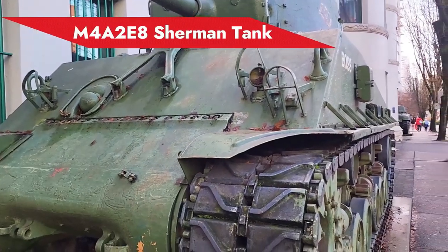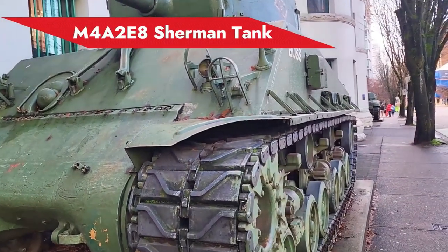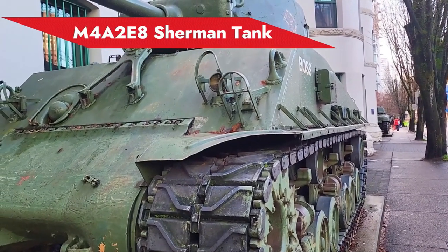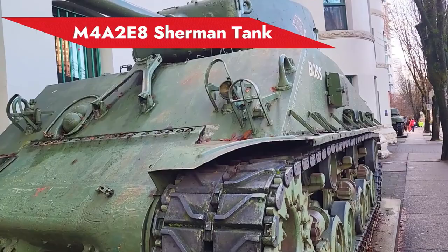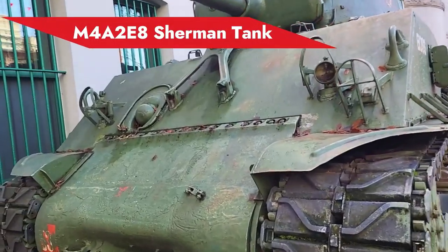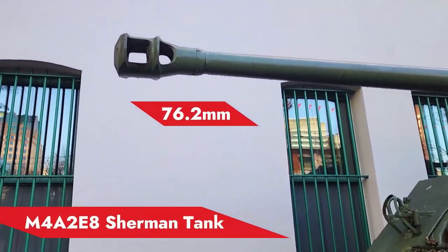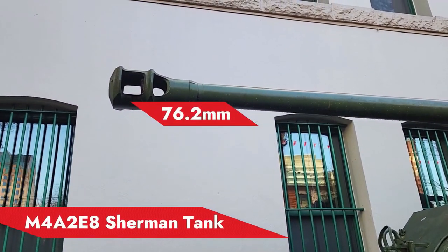Hello guys, welcome to my channel. In this video we are going to talk about the muzzle brake of the tank. We're looking right now at this M4A3A8, the Sherman tank — this is the A8 Sherman, the latest Sherman variant that was produced during the war.